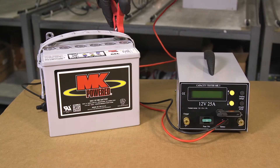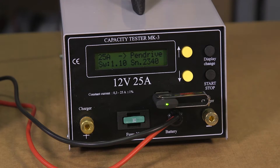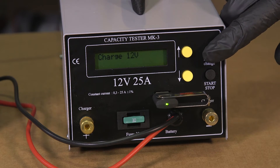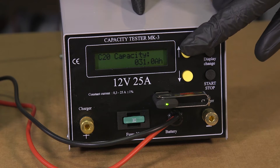Next, attach the cables to the terminals — red to positive, black to negative. You should now see the screen of the tester power up and the battery voltage will be displayed. Using the display change button, scroll to the option that says C20 capacity. Here you need to enter the battery's amp hour rating using the yellow up or down buttons.